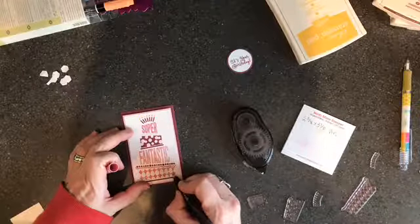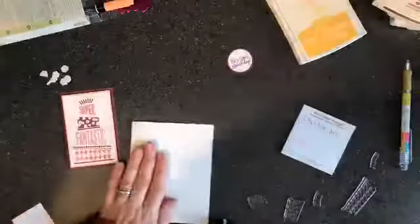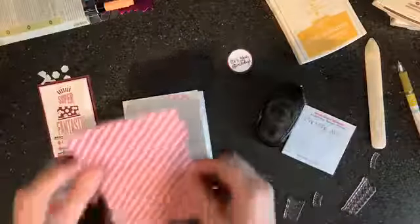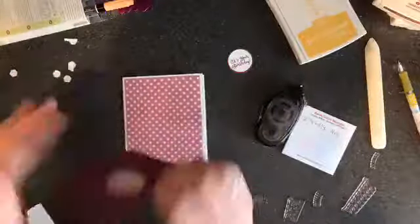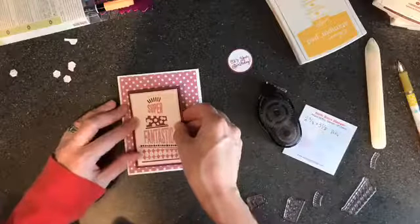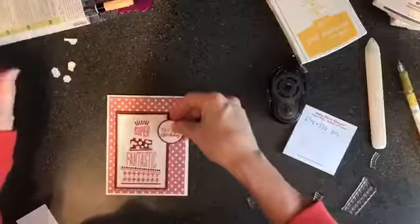I need to fix that little spot I missed — I've got my same color markers and I'll just go in and fix that. Next, I have a Whisper White card base. I'm going to snail this piece down, then slide the panel into position. I'll put snail on one half so it sits on top of that layer, and then add a dimensional on the other side.